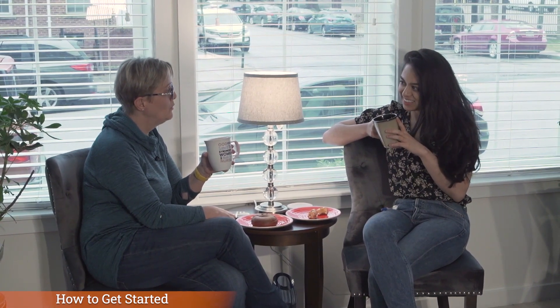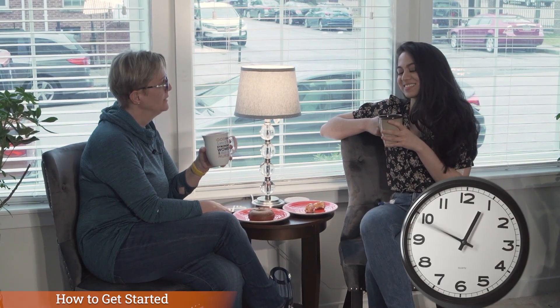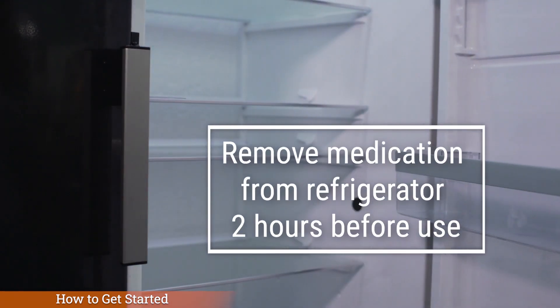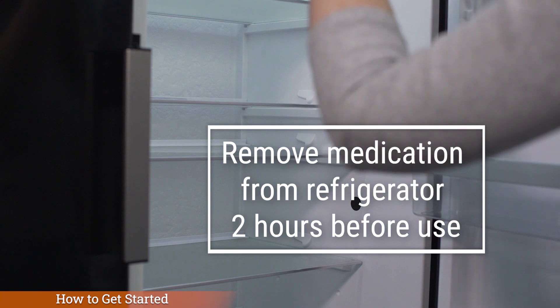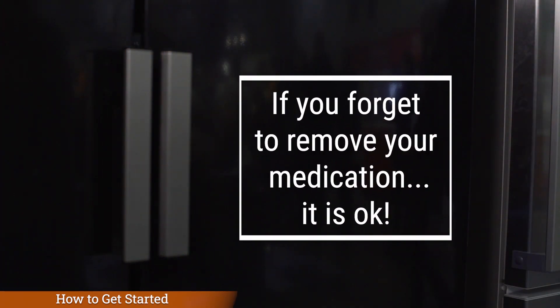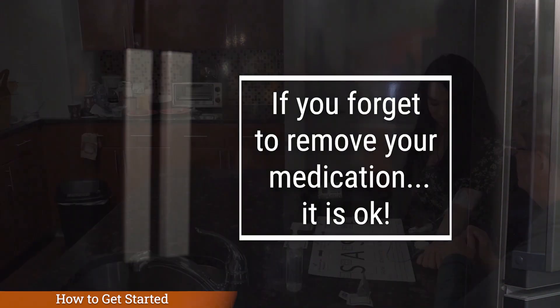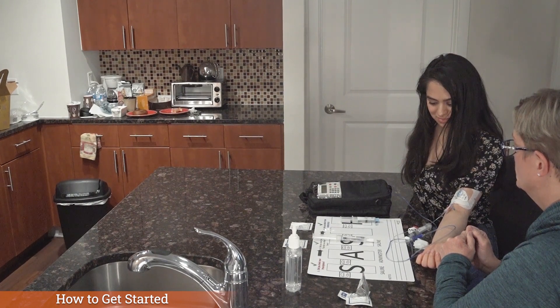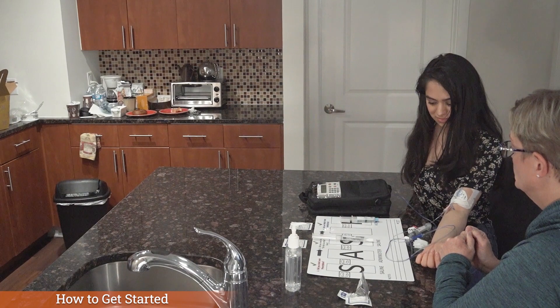How to get started. Your nurse will tell you how to store your infusion medication. This also can be found on your medication label and on your pharmacy prescription. Your nurse will tell you when to take your medication and how often. If your medication is refrigerated, we recommend that you remove your medication from the refrigerator at least two hours before it's time to infuse so that it can get to room temperature. If you forget to remove your medication ahead of time, it's okay. The cold medicine will not hurt you, but the cold fluid may feel a bit uncomfortable while it's infusing and it may take a little bit longer to finish infusing.